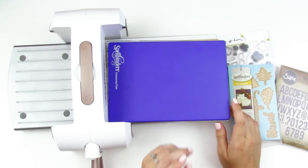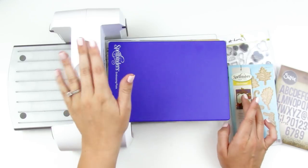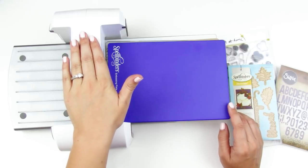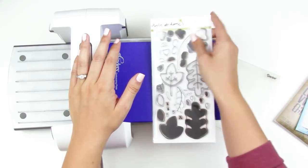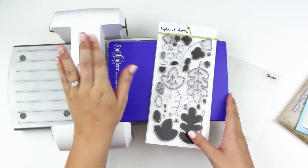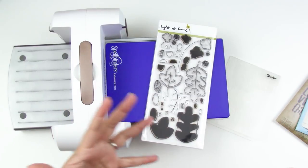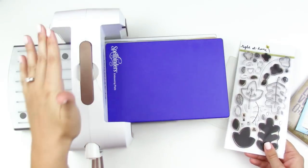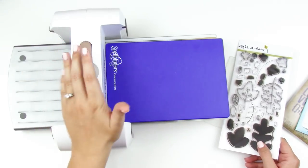Hello everyone, it's Lindsay and today is Tip Tuesday. Today's tip came as a special request from several of you — I've had several messages asking about manual die-cutting machines. I mentioned in my recent Gratitude documented supplies video that I die-cut some stamped leaves but didn't show how I did that, so today I'm going to be talking about the Spellbinders Platinum 6 die-cutting machine.